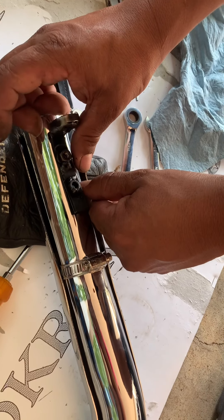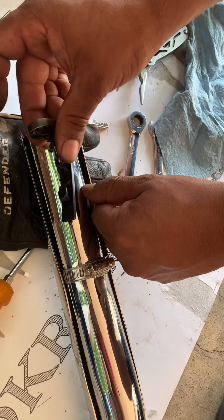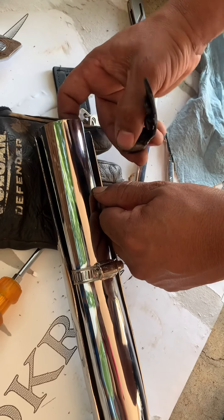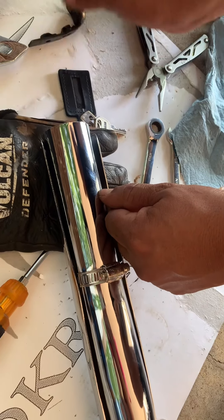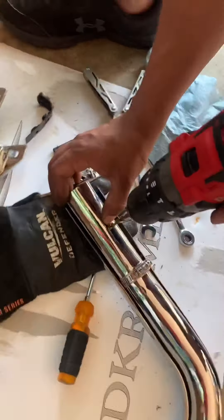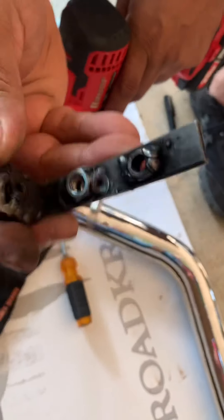I'm gonna put the baffles — this part will be basically very close to the end of the pipe, like the lollipop — and I'm gonna drill the holes so I can hold it on the other side.